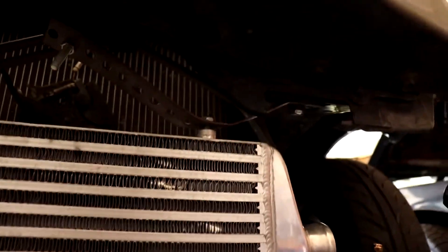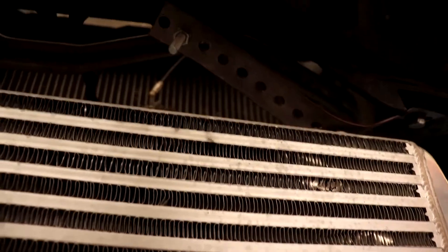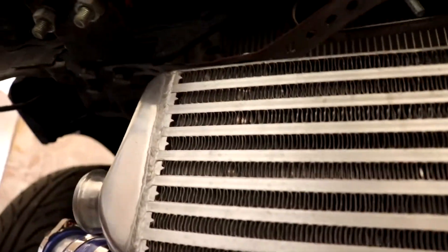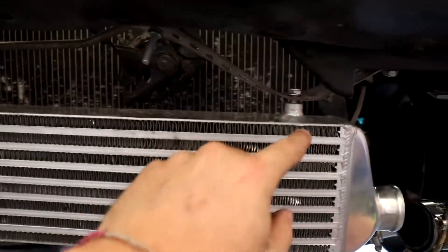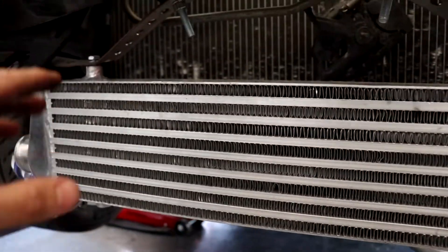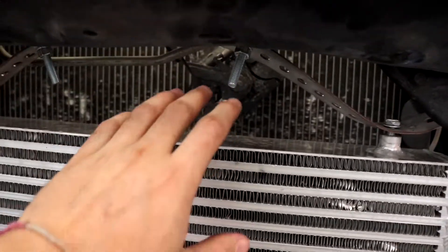You can kind of see where it was mounted before - kind of crappy, honestly. I don't know why I thought I'd just make it work and fix it later, but that's not gonna work now. I'm gonna undo these, take it off, remove those old mounts, then remount it further back and further up.